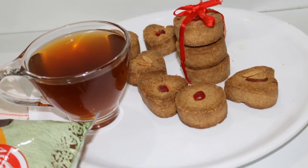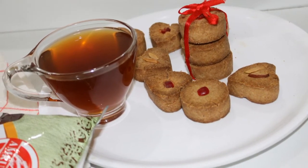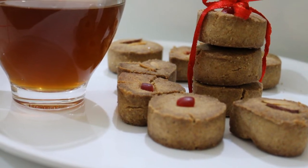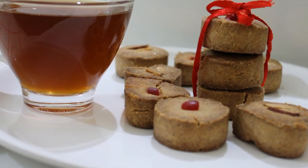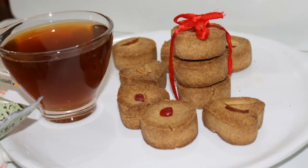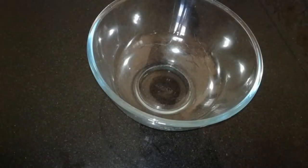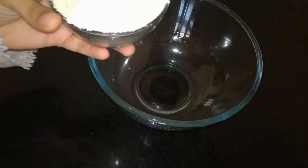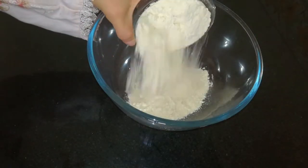I am going to make a nice tasty biscuit. I am going to make a biscuit.